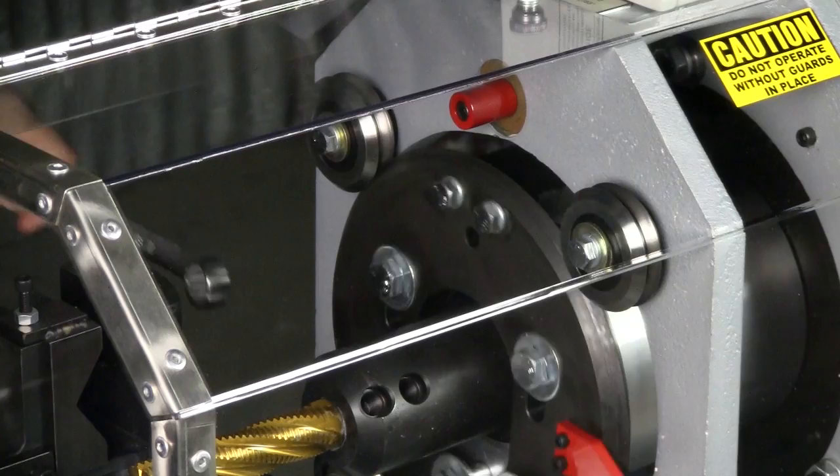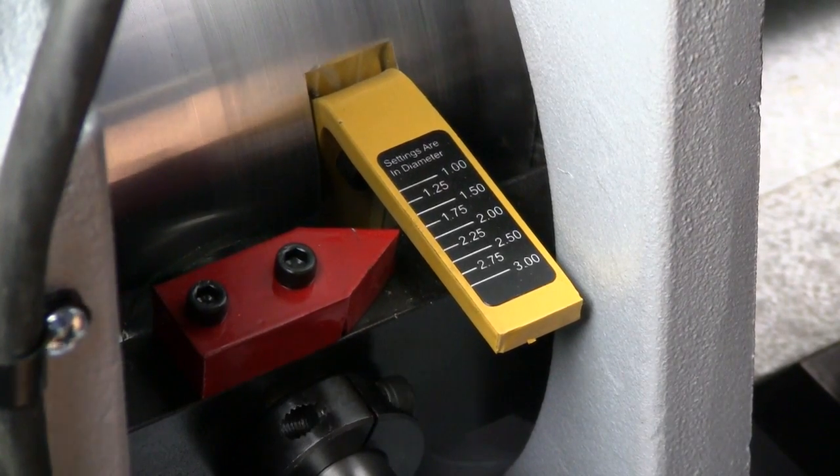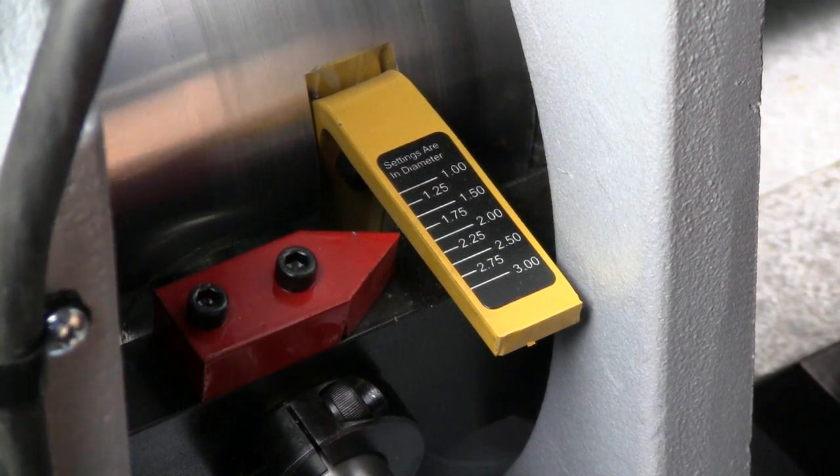So you loosen three bolts, put your red dot to here, turn it around, and that'll adjust it to whatever you want. Right now we've got it at one and five eighths.